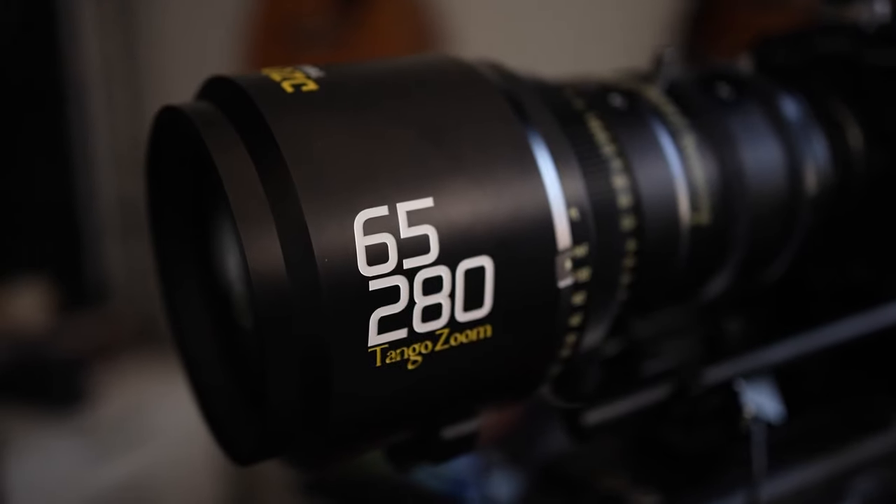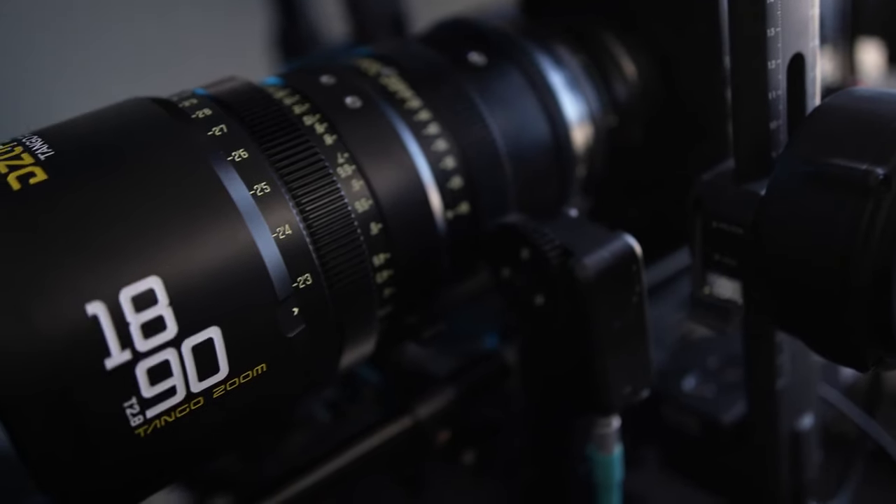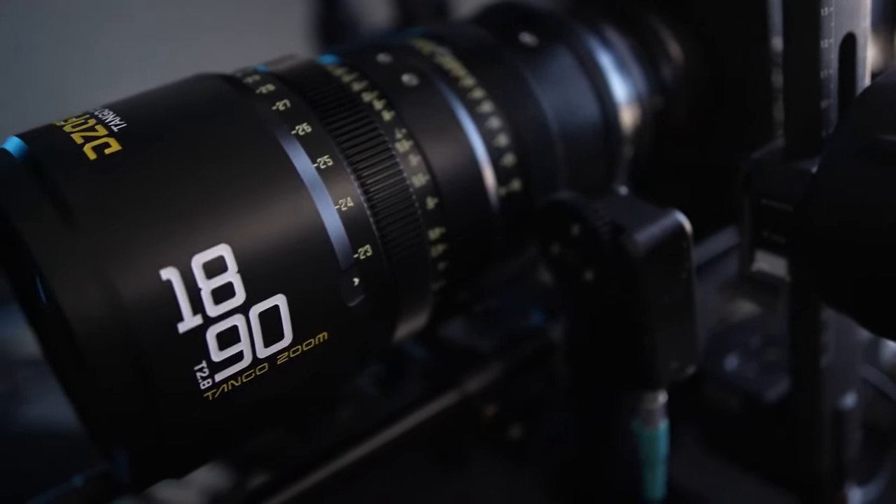So if you don't know what these are, these are the new zoom lenses from DZO Film. You have the 65 to 280 and the 18 to 90 — those are the two flavors they offer. This one is T2.9 and this is T2.8, so really fast lenses, and the price is pretty great.